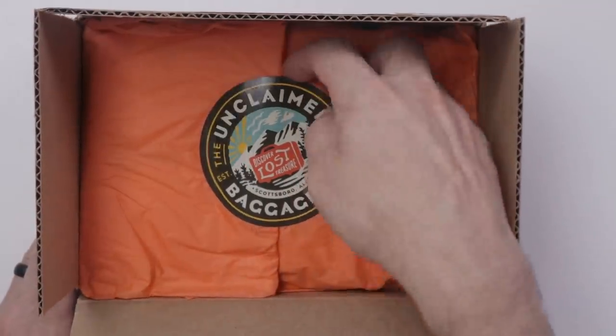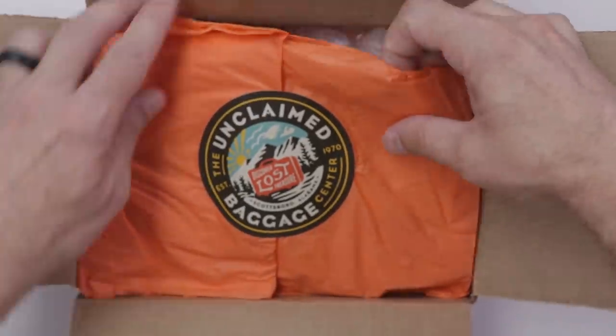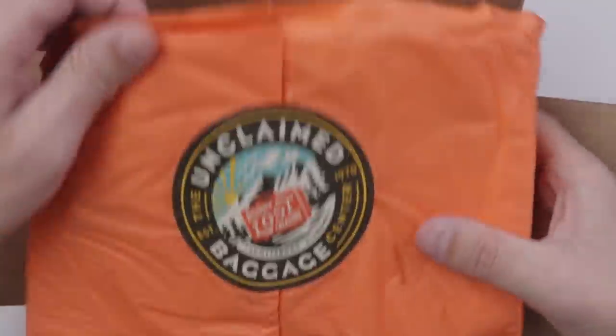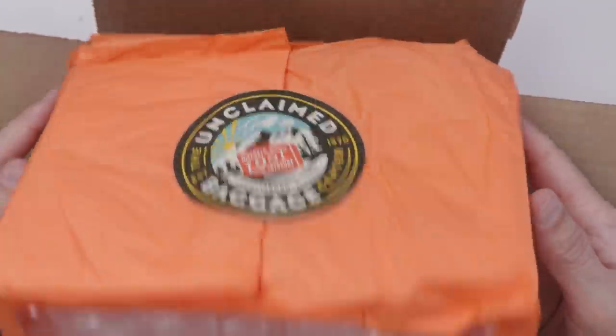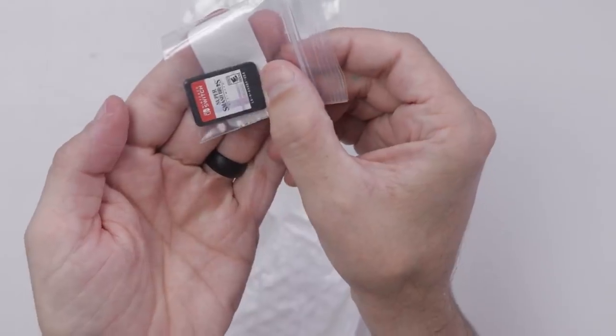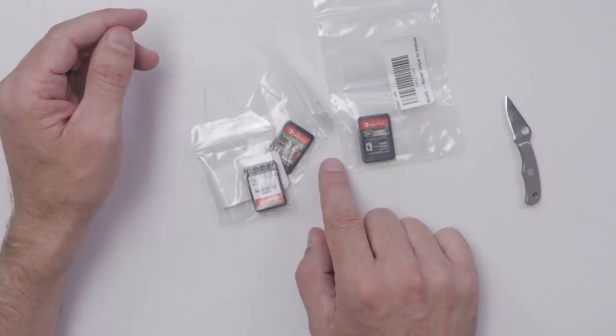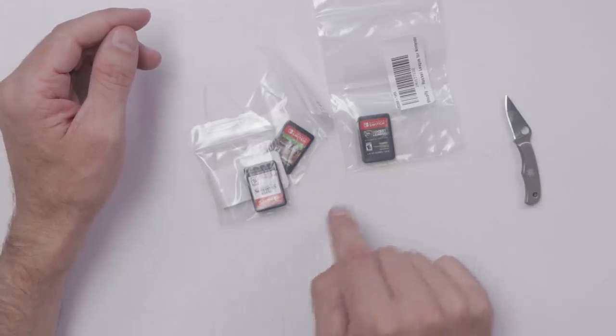They did pretty amazing packaging — they've got their own sticker and wrapped it in tissue paper with bubble wrap on top of that. That's actually amazing packaging, I'm super impressed. So we've got Rocket League, Minecraft, and Super Smash Bros. I'll be taking a look at these more once we get the Nintendo Switch unboxed and checked out.